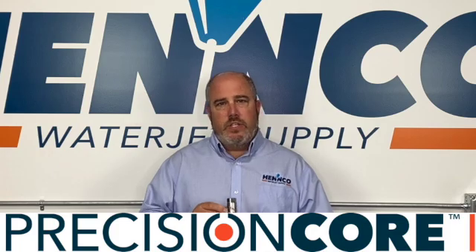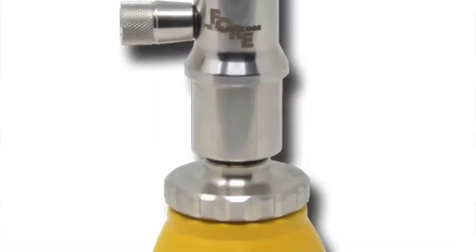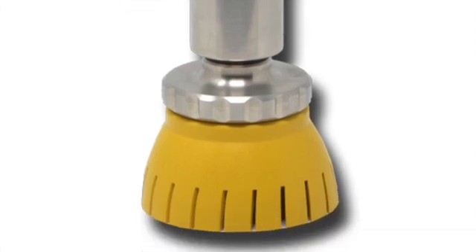Hey folks, thanks for tuning in to another Henco video. In today's video we'd like to discuss the latest cutting head in our line of precision core diamond cutting heads. This cutting head is our Fore, which is the direct replacement for the Flow-style Pazer 4 cutting head.